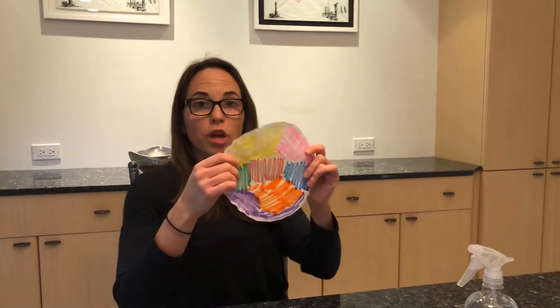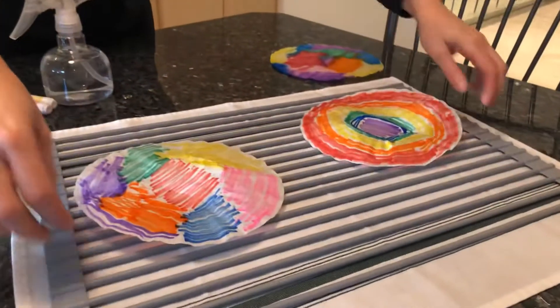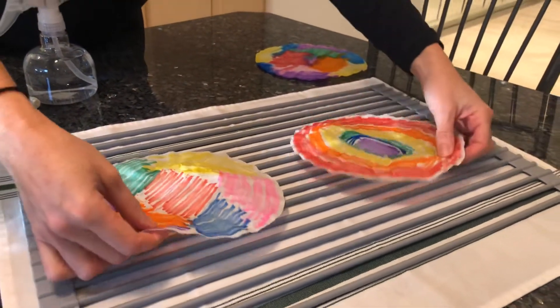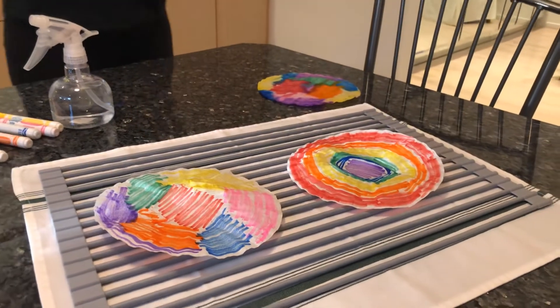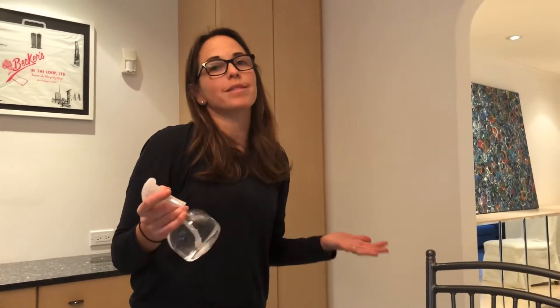So once you're done with that, you're gonna come over. I used a grate that I use sometimes when I'm using Japanese dishes. Place your coffee filters on top and give them a spray. Don't spray too much water — otherwise it'll take a really long time to dry and all these colors will blend together and make brown. So just spray it a couple of times, guys.